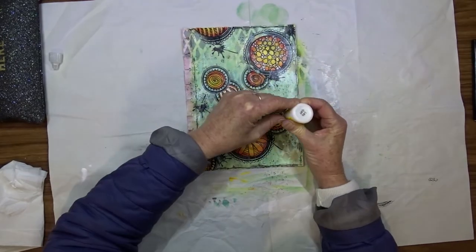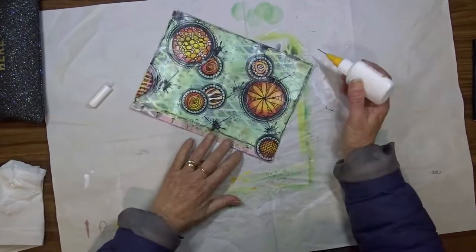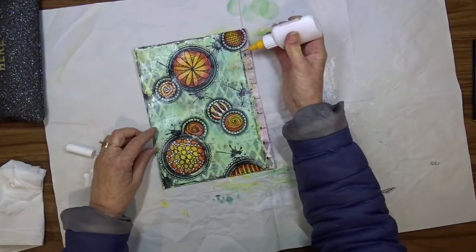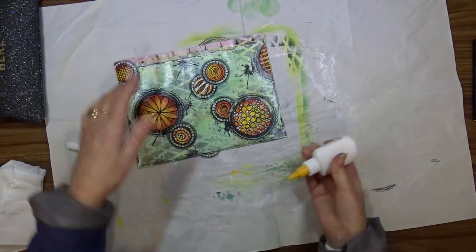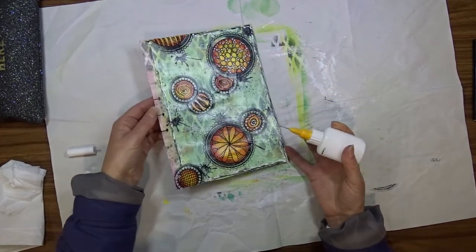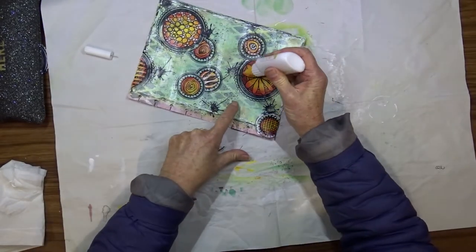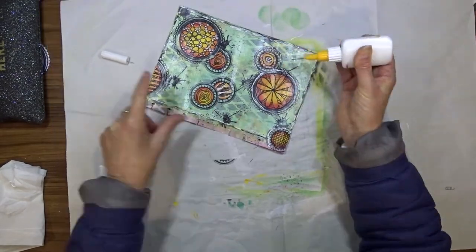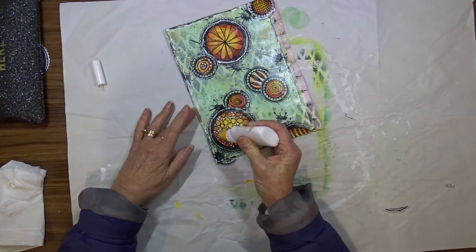I decided to use my Scribbles, which is from my ceramic days — it's similar to any dimensional paint. I put some spots here and there on the page to give it a bit of white and a lift. Once finished, I got my fine liner out again with white watered-down acrylic paint and went around the border and around the outline of the circles because I still needed a bit more white.